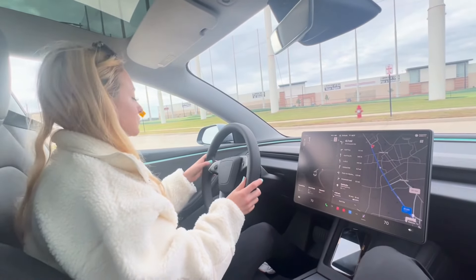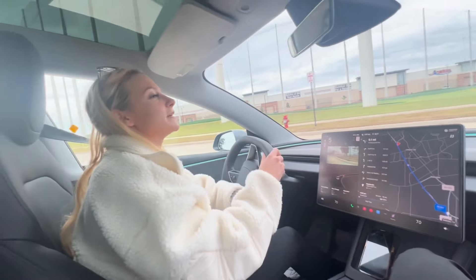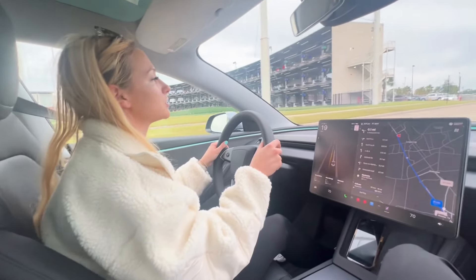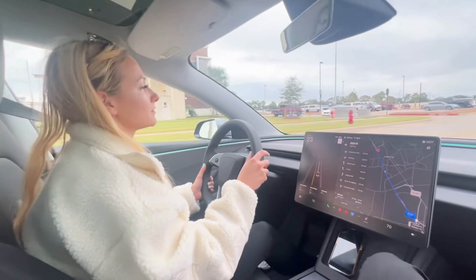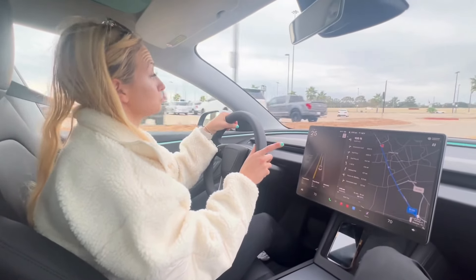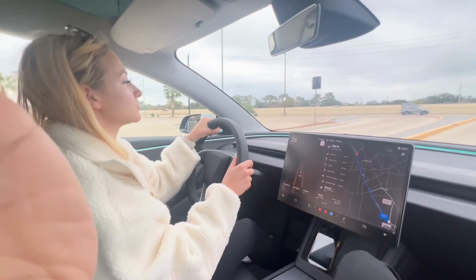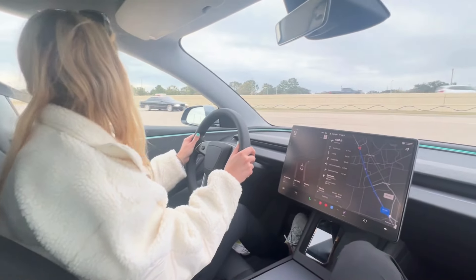We came to a stop. A cool thing about Tesla is they have something called regenerative braking — it already kind of stops for you, whereas when you drive a gas car, it takes a while to slow down. You just let your foot off the brake and it really slows down a lot for you. And if you let off the brake further than where you're anticipating to stop, you don't even have to touch the brake.